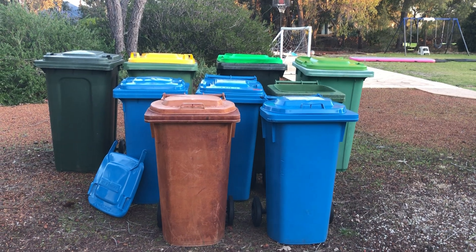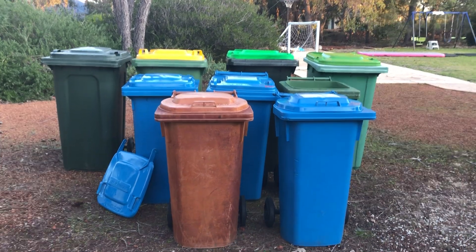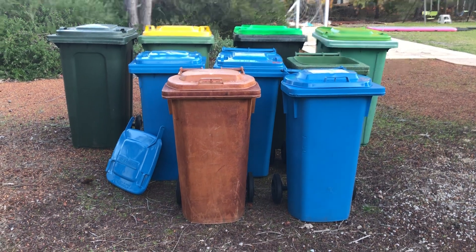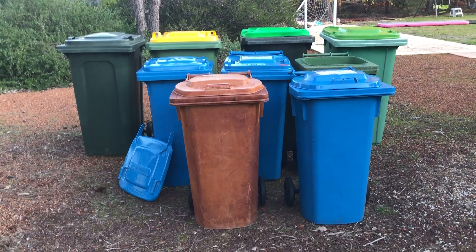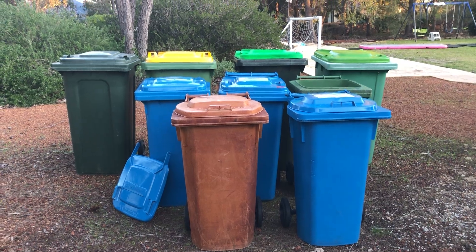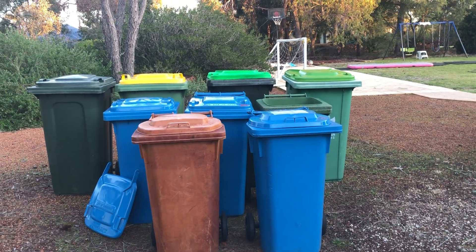Hey guys, welcome back to another Armored El Garbo bin update. Today I'll just be showing some bins that I updated and some bins that I got. We're gonna start with the 80s and then move up to the 120s, 240s, and then I've got a lid to show at the end of the video.